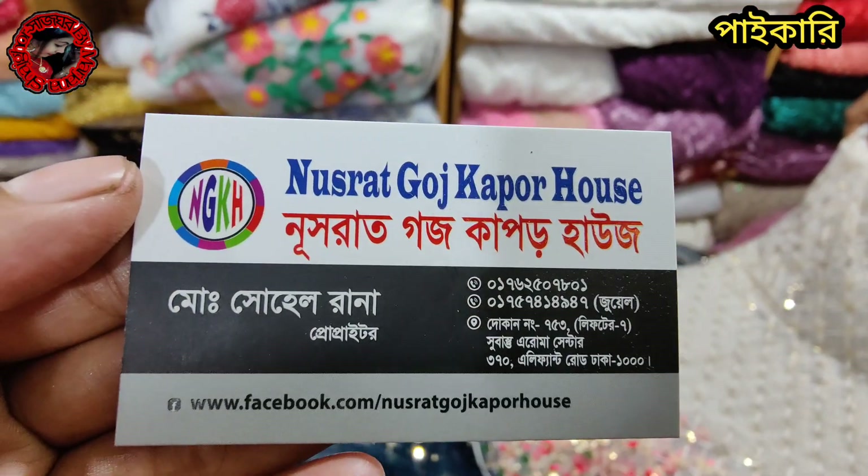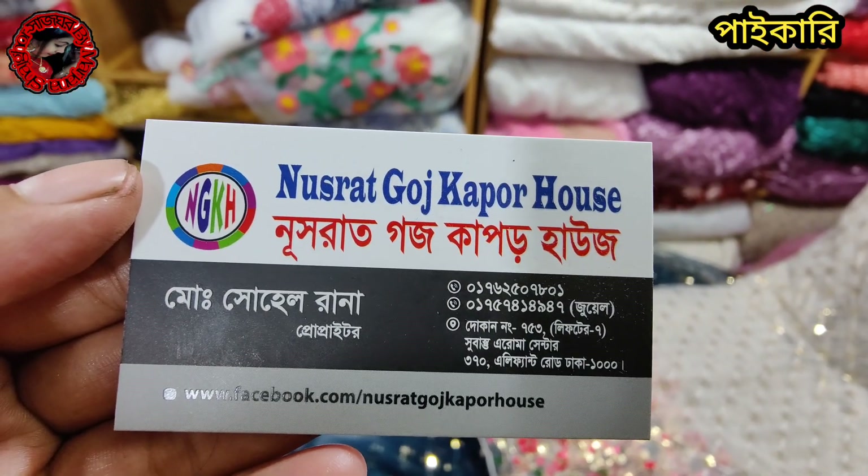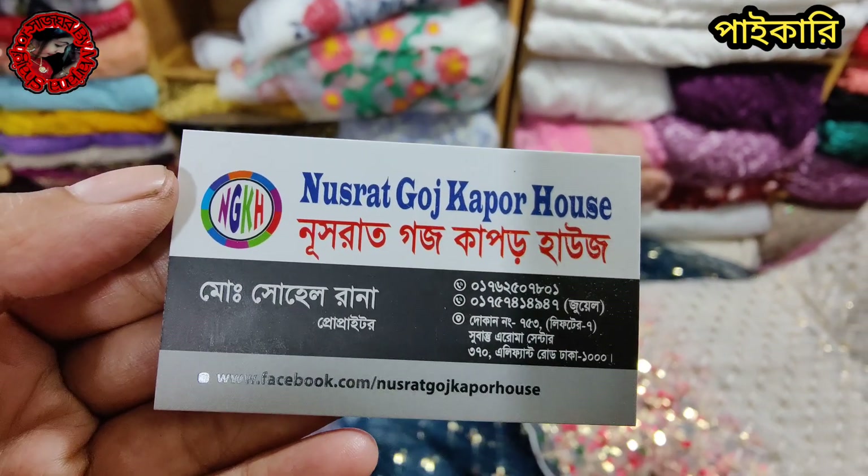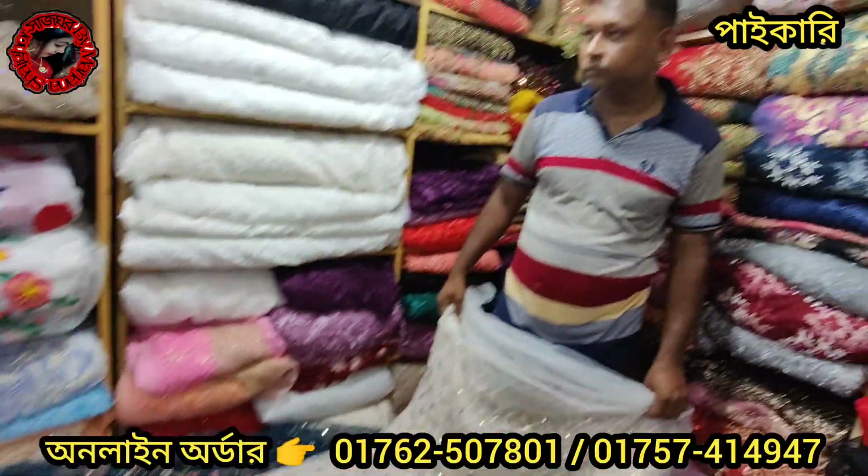The location is Nusrat Gash Kapoor House, Lifter 7 Shubhash Tarama Center, 370 Elifan Road, Dhaka Barash. This is the first page of Shubhash Kapoor.